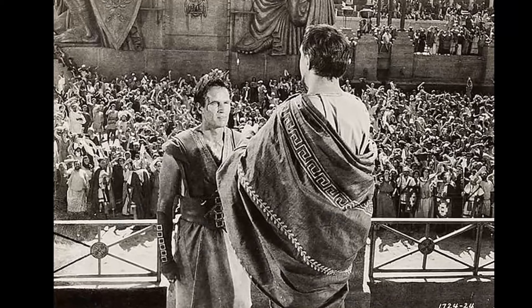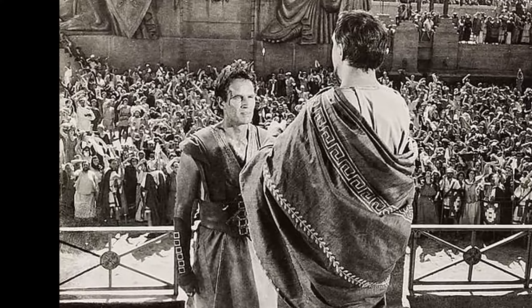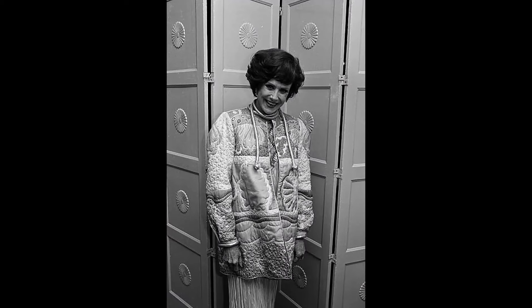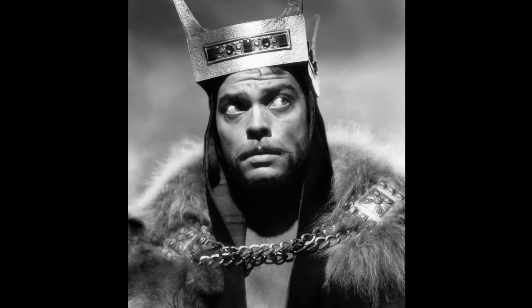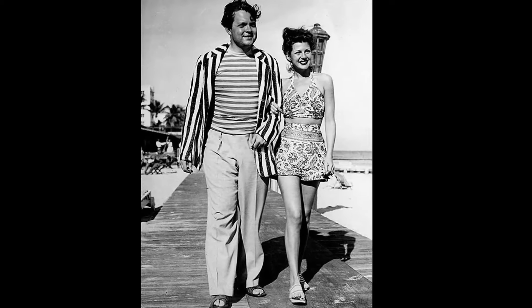Charlton Heston held Citizen Kane as his favorite film, which marked Orson Welles' directorial debut in 1941, the same year John Huston debuted with the Maltese Falcon. Welles discovered New York actress Ruth Warwick, bringing her to Hollywood for the role of Emily Norton Kane. He sought a lady of charm and good upbringing, not just someone who could act like one, claiming there are no ladies in Hollywood. After several tests, he concluded Warwick was the perfect fit. Welles and Huston maintained a close friendship from the 1940s until Welles' death in 1985. Their paths would cross again in Huston's Moby Dick, where Welles made a cameo, and in Welles' unfinished The Other Side of the Wind, with Huston in the lead role.